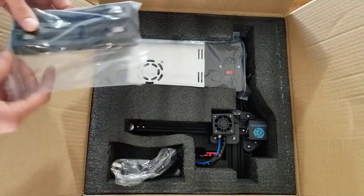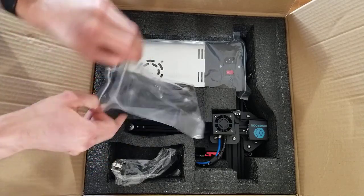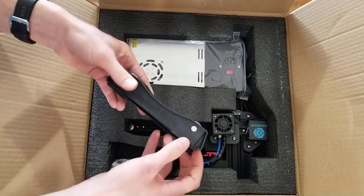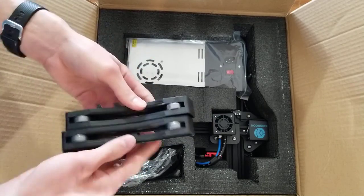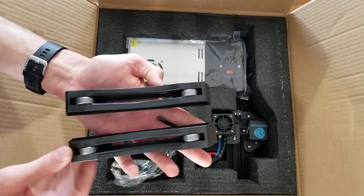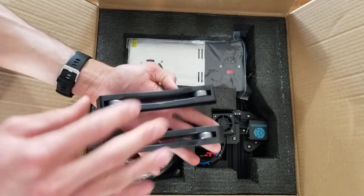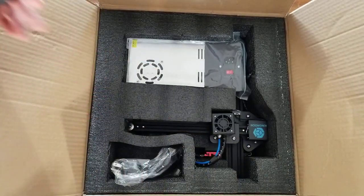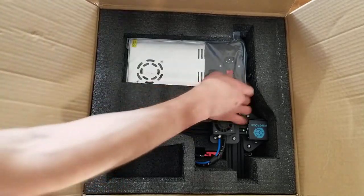Wow, that's very different from my last one. The other one had a slightly different design. This is a filament spool holder — it says 'filament holder' right there. Basically the filament spool sits on here and it rolls as the filament is pulled from the printer. I've actually wanted to make some of these myself but didn't have any ball bearings. That's really nice.